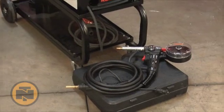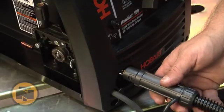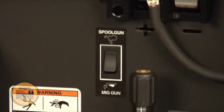The Spool Runner 100 Spool Gun is quick and easy to install. Simply plug the lead into the feed head, attach the trigger lead, and flip the switch on the inside panel to operate.